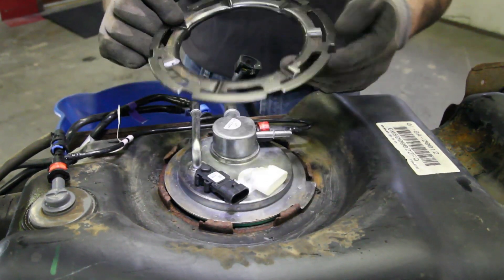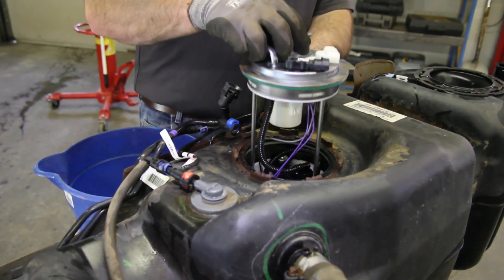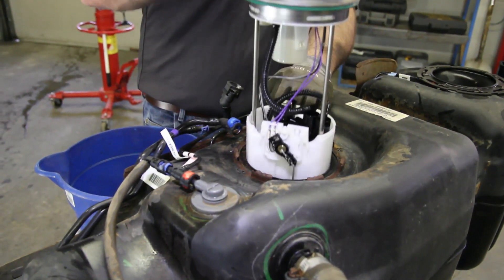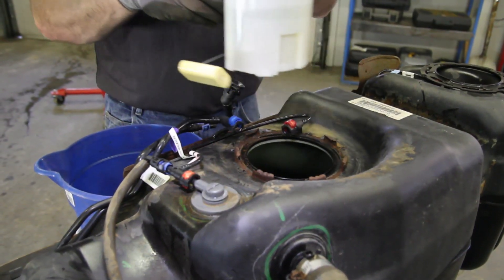Be sure and inspect the locking ring, making sure it's not damaged in any way that would hinder its reuse. As you remove the module assembly from the tank, be aware that the reservoir will contain some fuel that needs to be captured in a safe container.